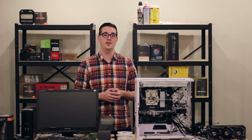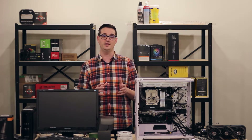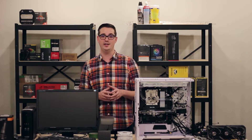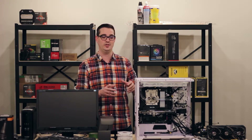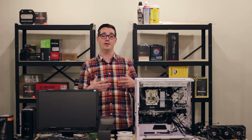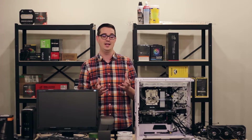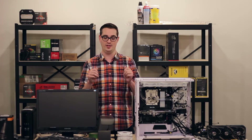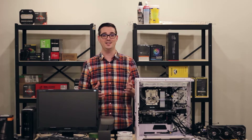So let's go ahead and get the bottom radiator installed. We're going to do a push-pull configuration with six total fans, so we'll get those installed on the radiator. One of the really cool things is that this Lian Li case comes with an easily removable bottom plate to mount your fans and radiator onto. We can just pull that plate out, mount everything up, and then put it back in the case with a little click and two little screws.